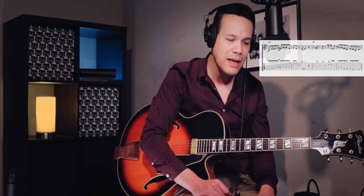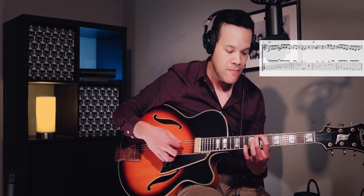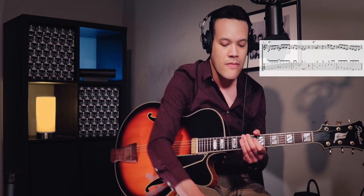Of course I can show you for each line how to vary them, but it always boils down to the same thing. You could rhythmically displace them by playing them later or earlier, leave out some notes, repeat notes, or embellish notes by playing some chromatics in between. There's no system to it — that's just a matter of experimentation. And importantly, you don't have to vary them at all. You could just play these lines — they sound great by themselves.